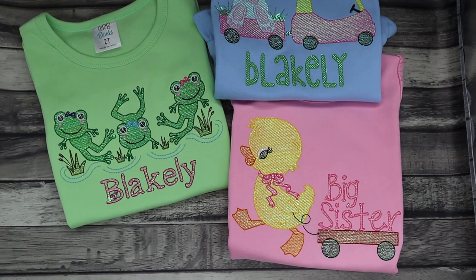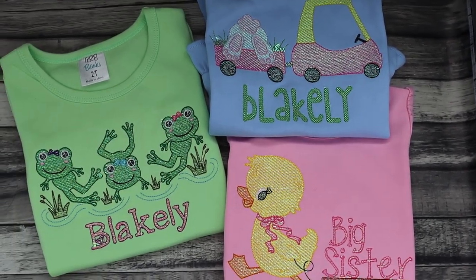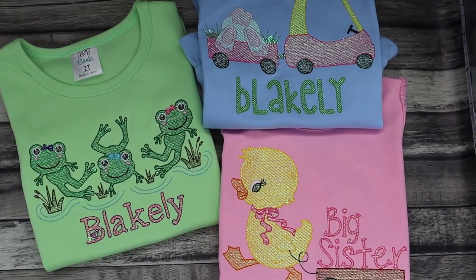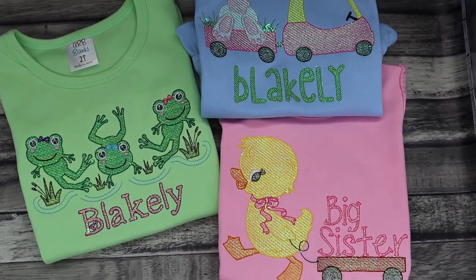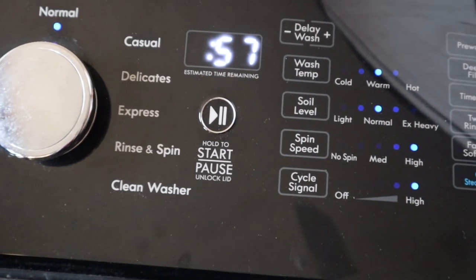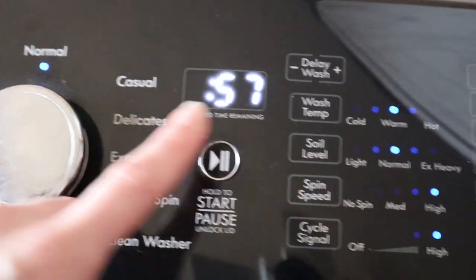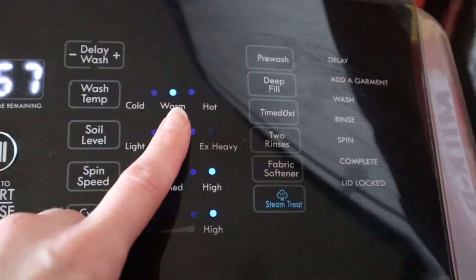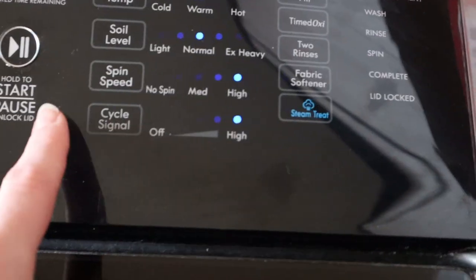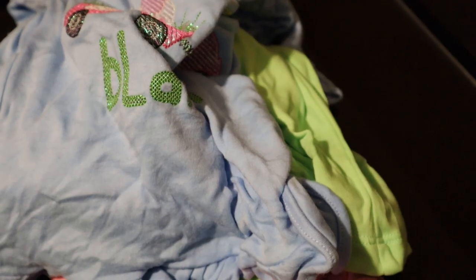I'm going to wash them on just a regular cycle in my laundry machine, then dry on higher heat even though I'd normally dry my daughter's clothes on low. It's just a normal cycle — it automatically does a warm wash, not super hot — with high spin speed.